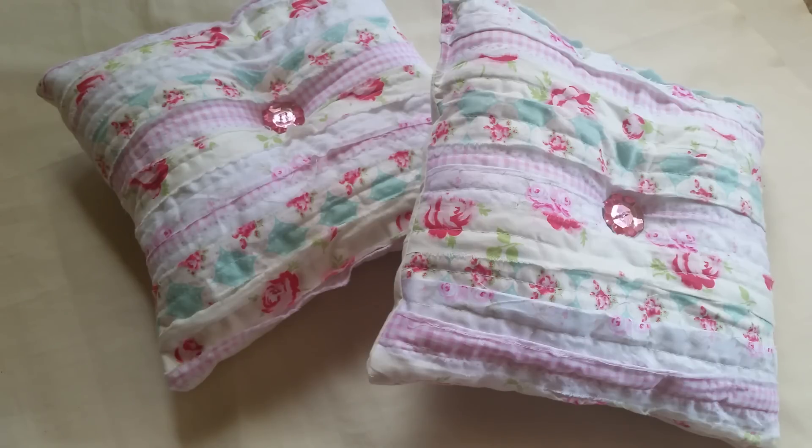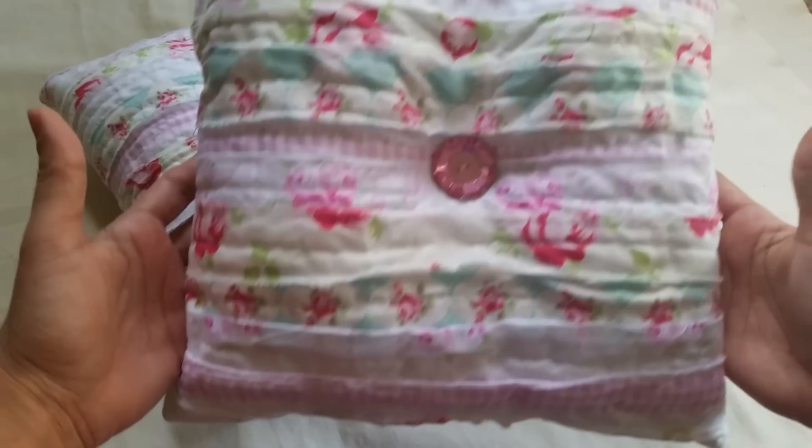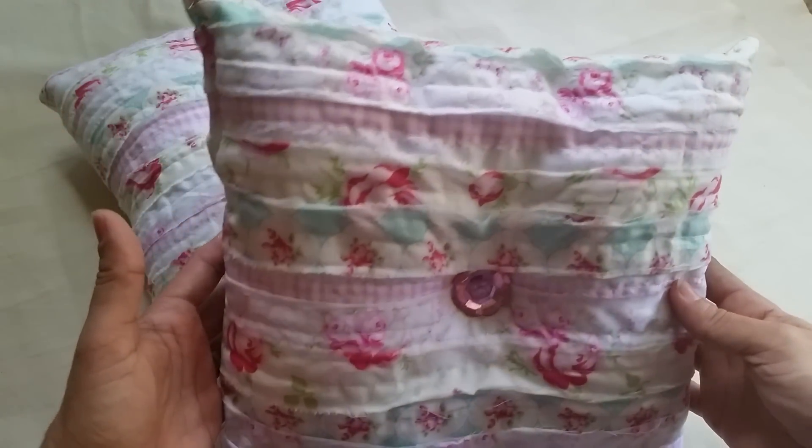Hi everyone, this is Rosanna and I just wanted to share some sewing projects that I just finished. The inspiration for these projects came from TutuAmy — I will put the link in the description box below so you can go and check it out. These are super easy to create and I love how they turned out.